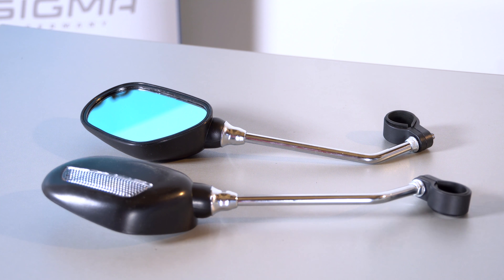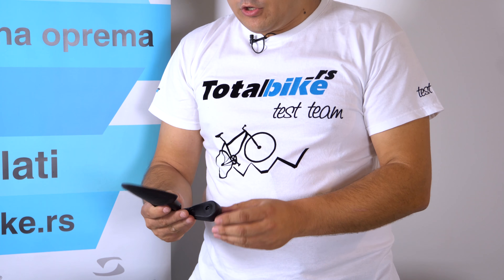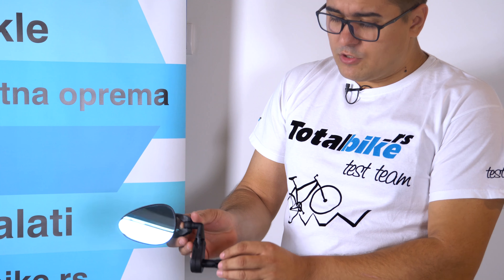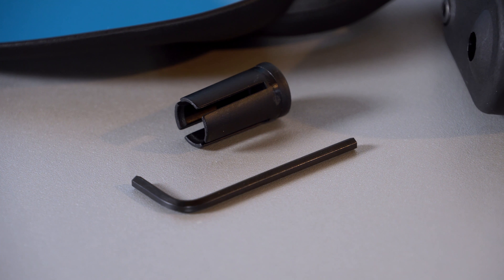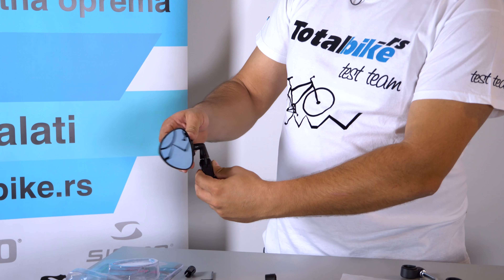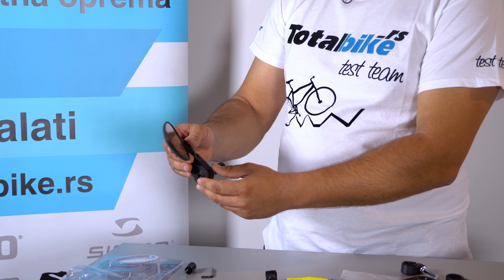I posljednje koje imamo, i svakako najozbiljnije, ovo Boninovo retrovizor za bicikl. Također se montira na krmanu. Dobijemo alat sa kojim sve to radimo. Ima ovaj zglob u laktu, tako da kažemo, da podešavamo ugao pod kojim želimo da vidimo iza nas.